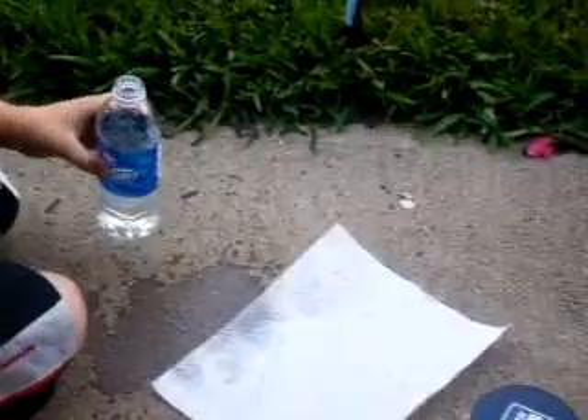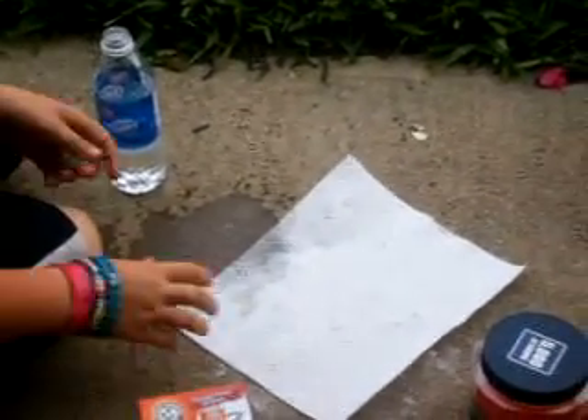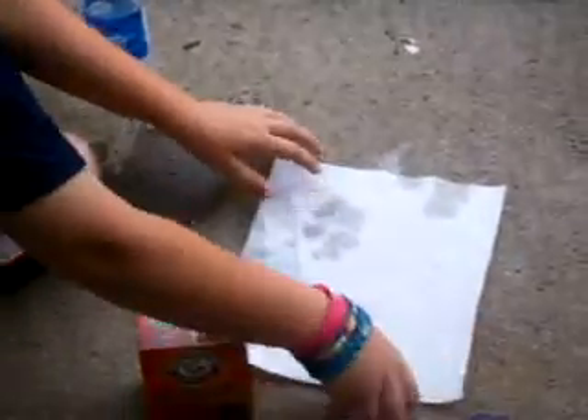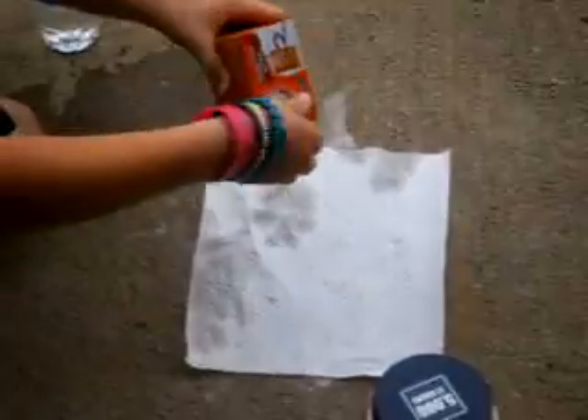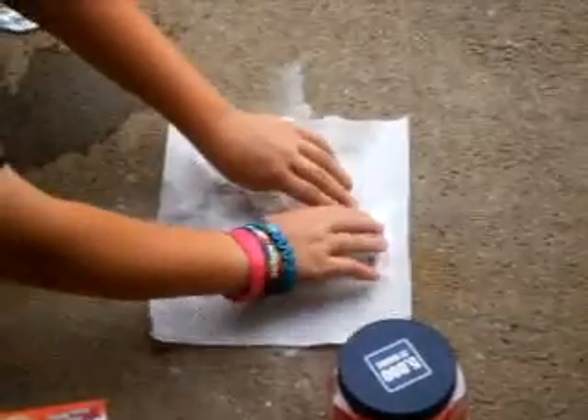Okay, now take the paper towel. I'm going to put this on it. That's about enough, and you got to spread it out.